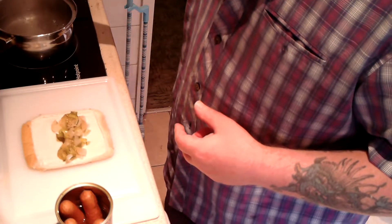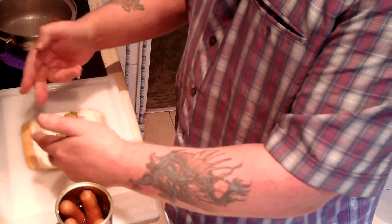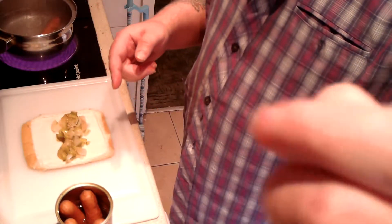Okay, here we go — it's coming up to seven o'clock. I'm going to put that in for approximately two and a half minutes. I'm going to roll it up, see if I can do a better job, and then put it in the air fryer.